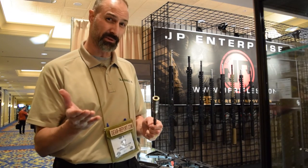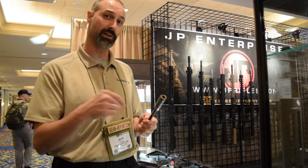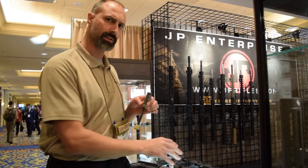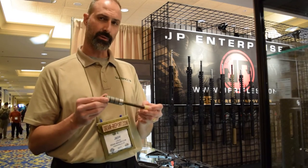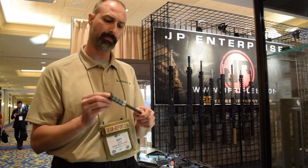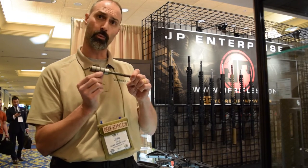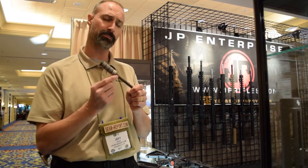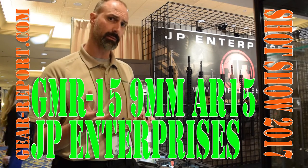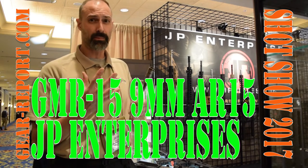A lot of manufacturers put buffer systems in their guns because they can't come up with something better, but the AR-15 version isn't necessarily the best fit for the 9mm. So the design team went back to the drawing board and spent quite a bit of time getting the right combination of tungsten and steel weights to get the right amount of mass paired with the right spring, so that the shorter stroke of the 9mm is dealt with properly.